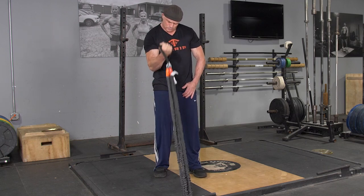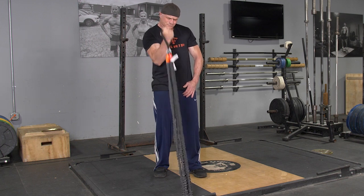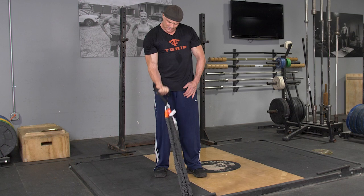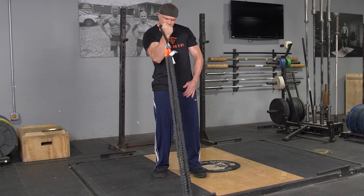To complete the single arm bicep curl using the T-grip resistance bands, begin standing in an upright position, feet hip width apart, facing the anchor point of the band, grasping the handle with one hand, arm extended in front of you.